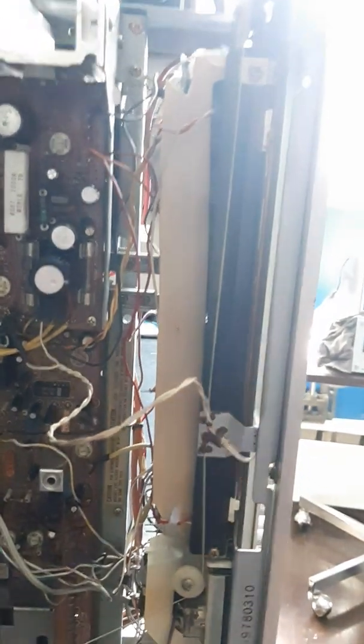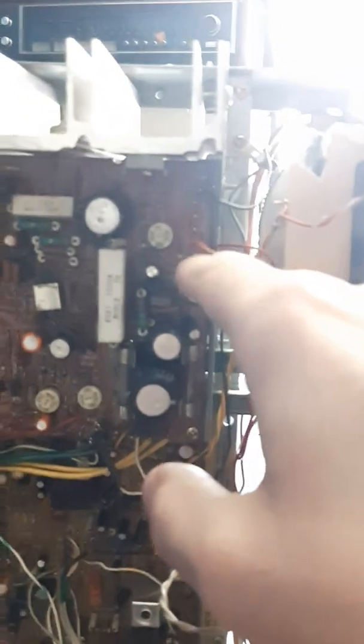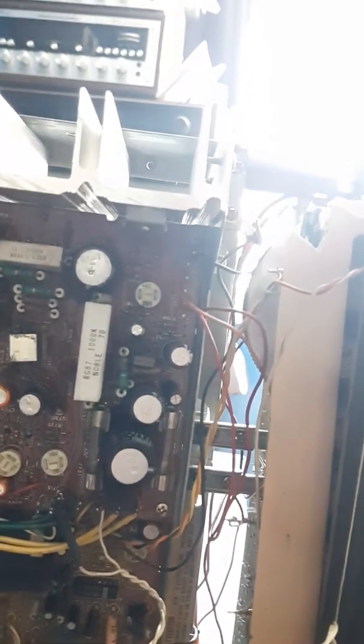I think someone did realize there was a problem with the power supply, and unfortunately they only changed these three capacitors. Much more likely it's these two regulating transistors here — I'm assuming that's most likely the culprit. There are also a couple of diodes here that might be worth changing while I'm there.